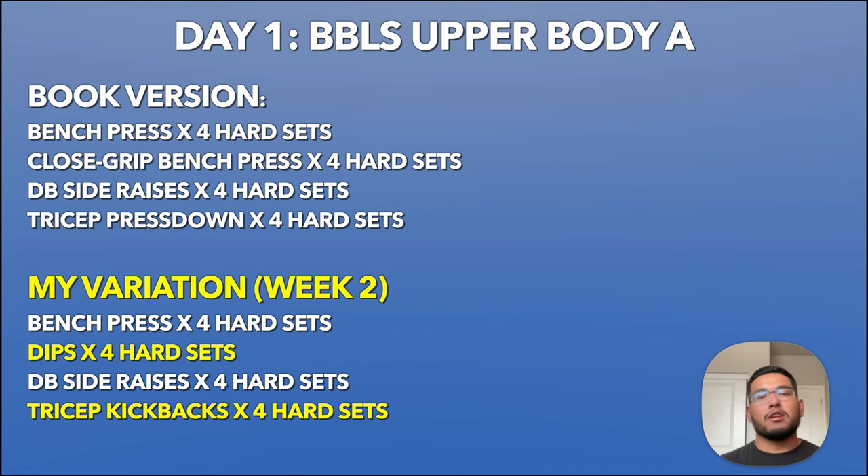Day one of Beyond Bigger, Leaner, Stronger is called Upper Body A. There's also Upper Body B and C for the remainder of the other workouts — Monday is Upper Body A, Wednesday is B, and Friday is C. The book version is bench press, close grip bench press, dumbbell side raises, and tricep press downs, all for four hard sets following their progression model.